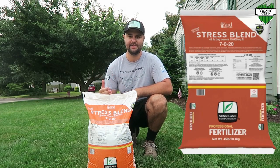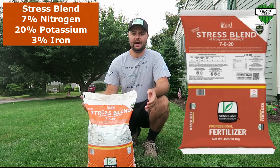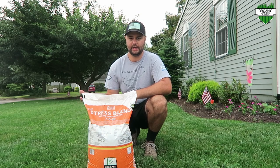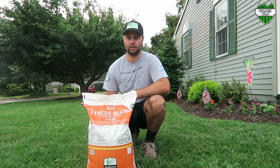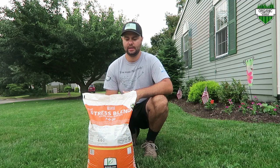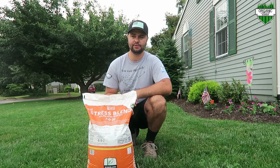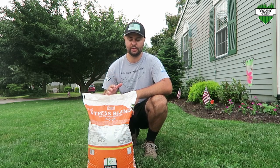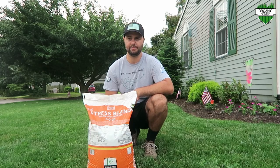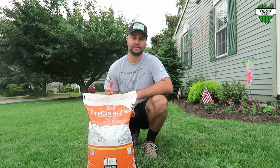What I'm throwing down today is the Stress Blend by Yard Mastery — it's a 7-0-20 fertilizer: 7% nitrogen and 20% potassium. That high potassium number is really what we need for heat stress; potassium helps your lawn get through hot, humid summers. Here in New Jersey it's been very humid, and we actually have a tropical storm coming up the coast right now. My plan is to get this down this morning, water it in a little bit, and let the tropical storm rain help water it in even more.